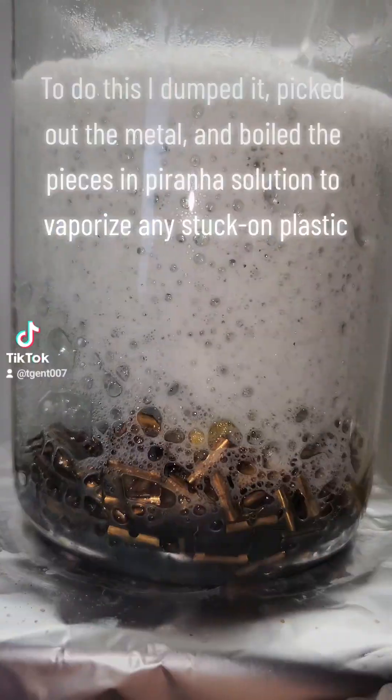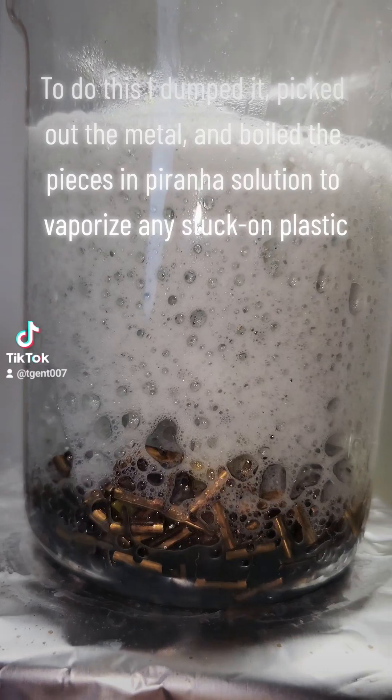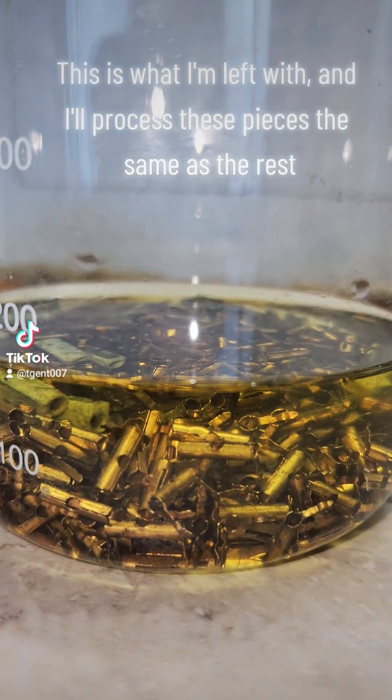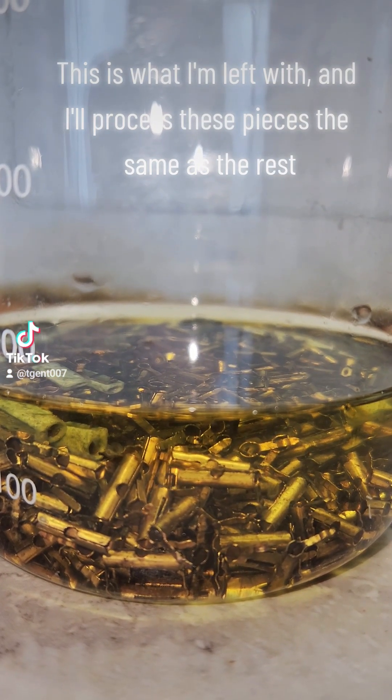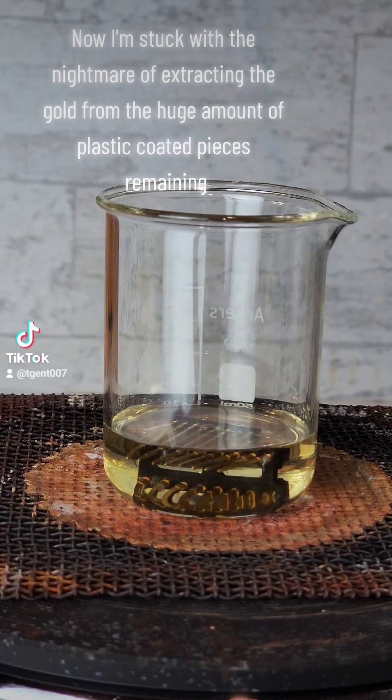To do this, I dumped it, picked out the metal, and boiled the pieces in piranha solution to vaporize any stuck-on plastic. This is what I'm left with, and I'll process these pieces the same as the rest.